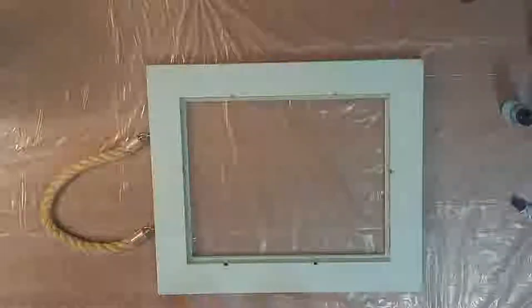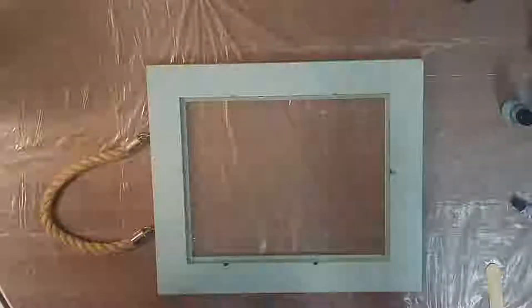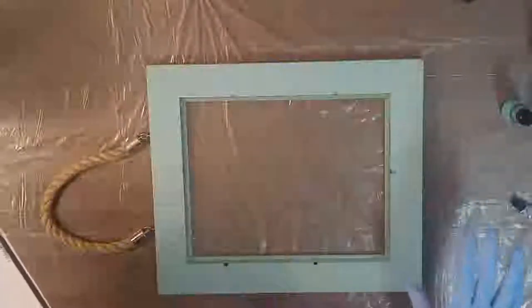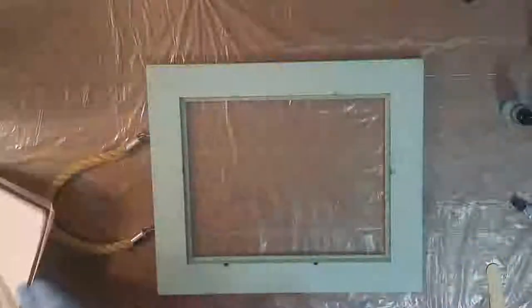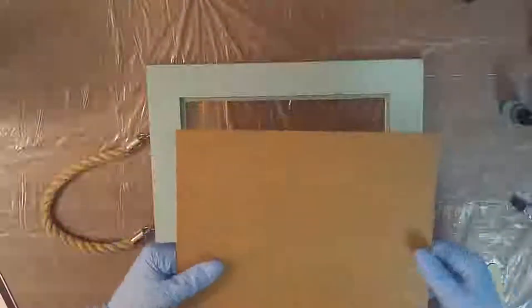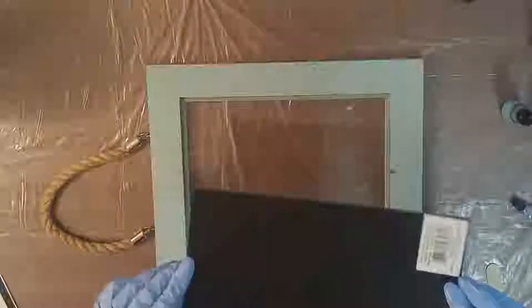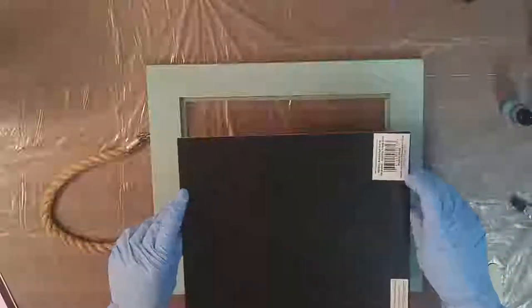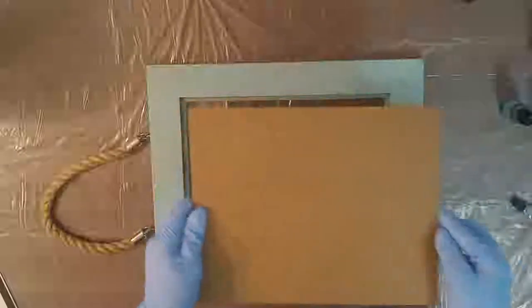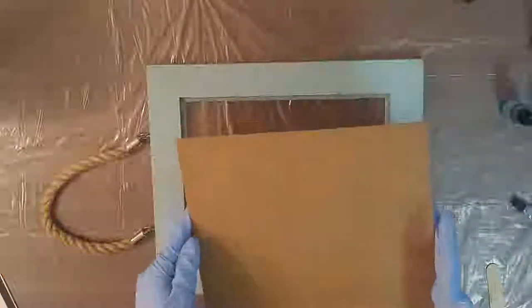One other quick note — if you're looking at ways to save money on art supplies: besides getting this frame at Goodwill, the back of it is actually a harder piece of wood, not cardboard. So I'm going to save that — I'll peel off the stickers and the back will already be black, and I'll be able to do another pour on top of it. I'm adding this to my pile of canvases.